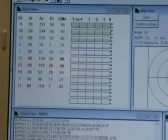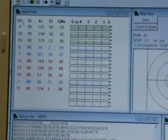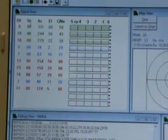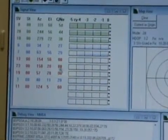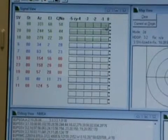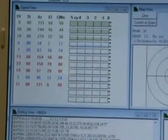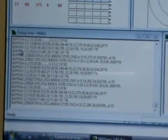Here we can see the results the GPS receiver is sending back. Here we have the satellite vehicles which have been detected. Here we have the azimuth value, the elevation value, the carrier-to-noise ratio value of the various satellites, and the signal strength from the last five seconds of that specific receiver. Down here we have the Debug View, which actually shows you the NMEA data being sent out by the GPS receiver.